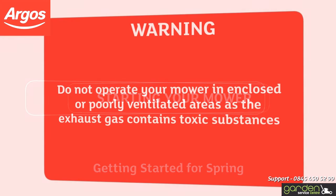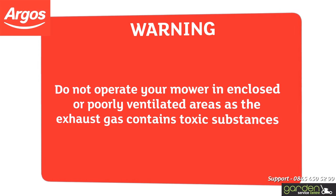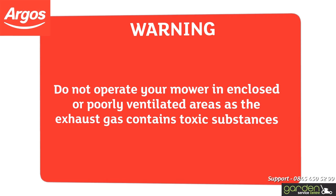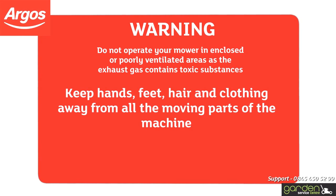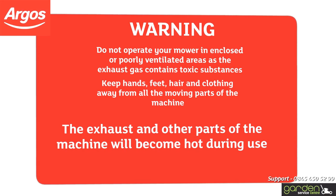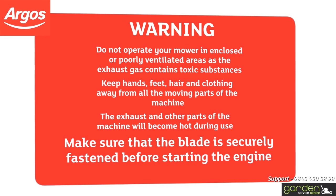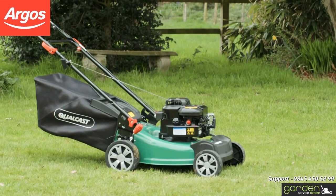Warning: do not operate the machine in an enclosed or poorly ventilated area as the exhaust gas contains toxic substances. Keep hands, feet, hair and clothing away from all the moving parts of the machine. The exhaust and other parts of the machine will become hot during use. Make sure that the blade is securely fastened before starting the engine. Now we can move on to starting your mower.